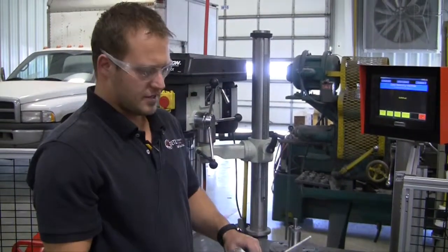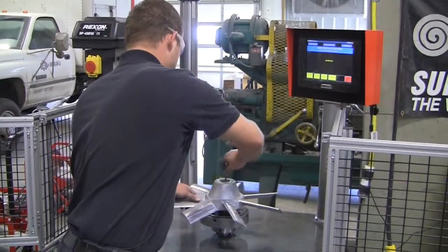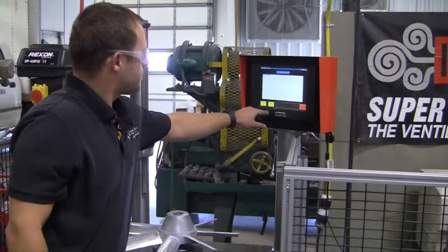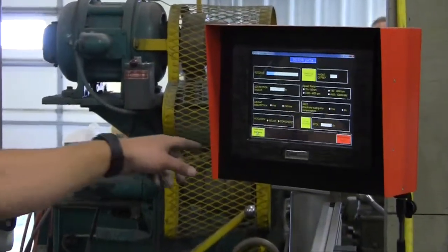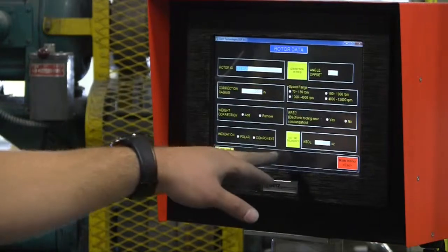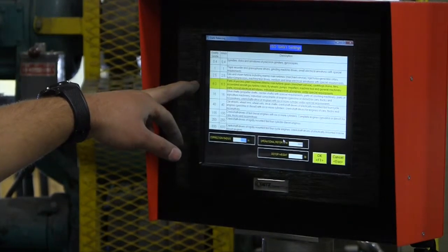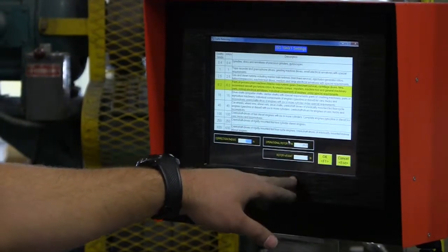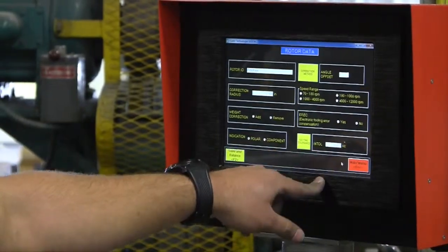I'm going to show you the basic operation of balancing one of these fans on the machine. We need to enter a few basic parameters. This fan is pre-loaded already, so I can just select it — it's a 718 fan — and load it. I've got some basic parameters to put in like the correction radius, and the tolerance according to ISO. We've got a built-in ISO tolerance; we balance these parts according to ISO G6.3 grade. The maximum operational RPM is 3600 RPM and the weight is 3 pounds. After entering all these parameters, it tells me the tolerance is 0.013 ounces.